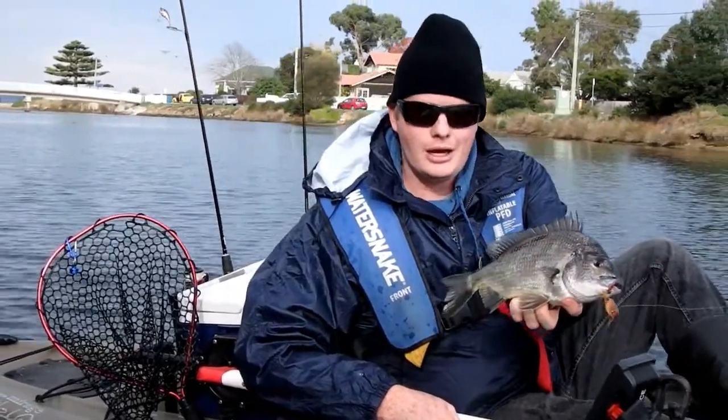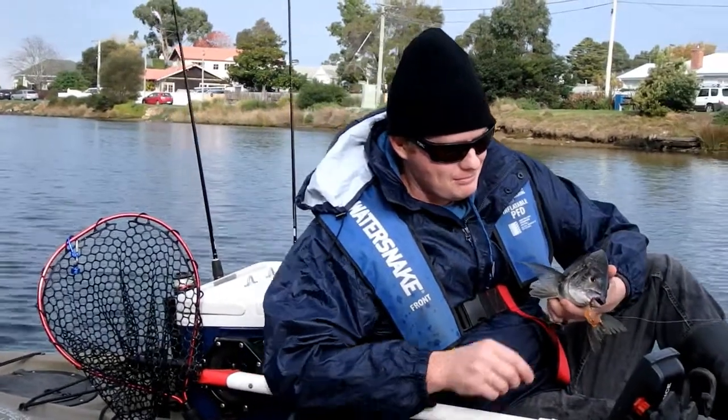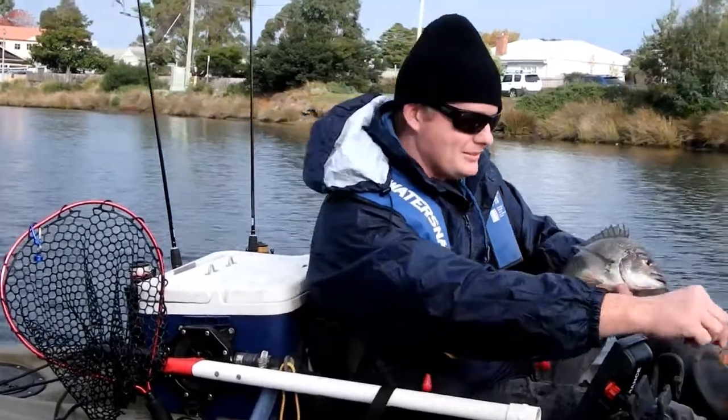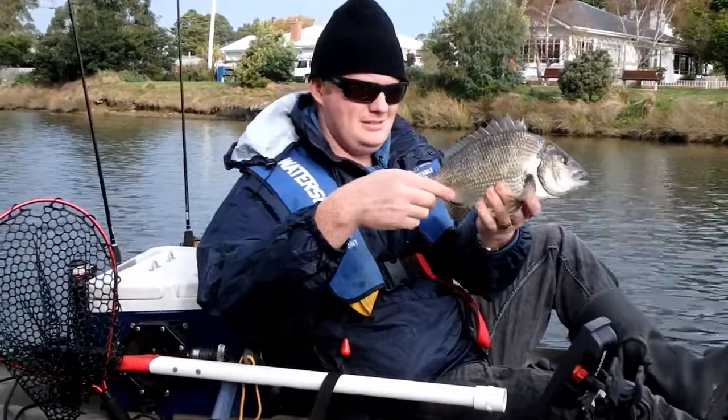So you were drifting that — you were casting that minnow and then just drifting it out behind you and got hooked up. They're definitely sitting on that sandbank back there, aren't they? Look at that. You're lucky you didn't pull out.